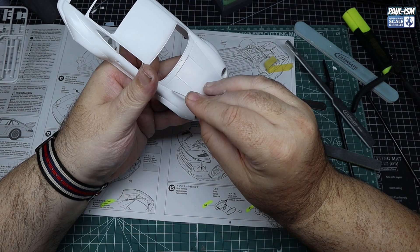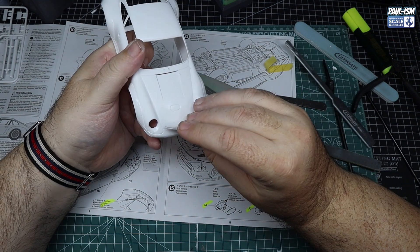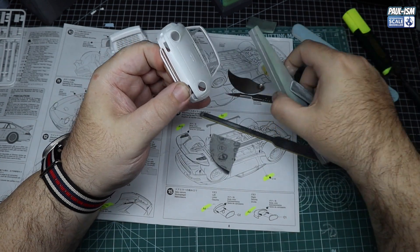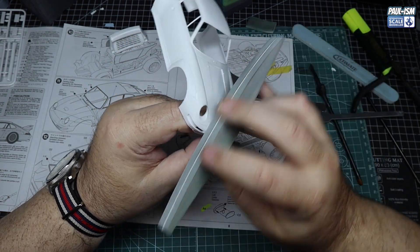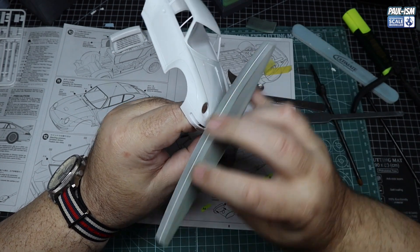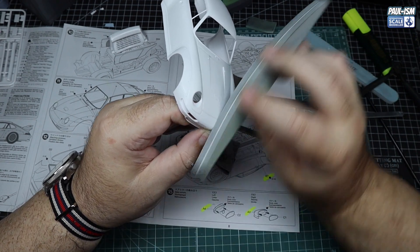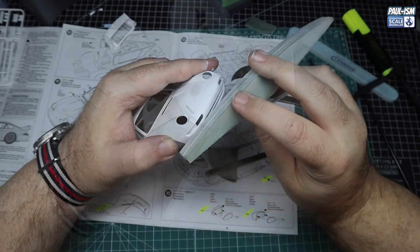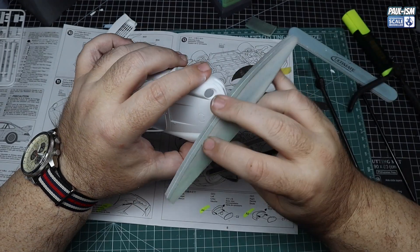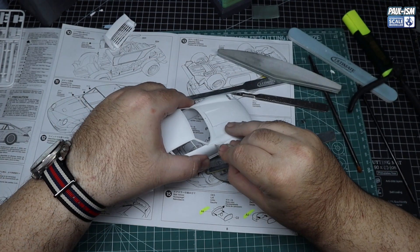Right now we're going to get my Holly scriber and re-scribe some of the panel lines - not only to get rid of some dust and debris in there, but also to make them a bit more prominent, so we can get a bit more of a wash in there more easily. Other than that it's actually quite a clean body. It's the spoiler and the side skirts that are the problem areas because they require quite a bit of filling.